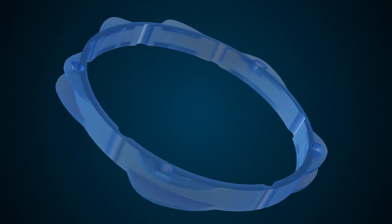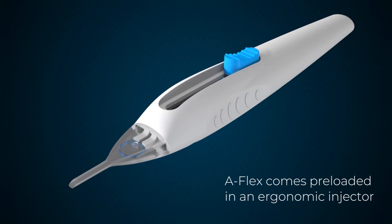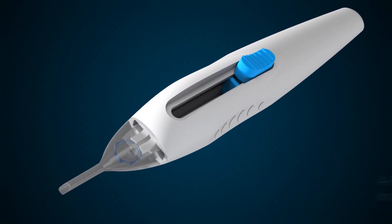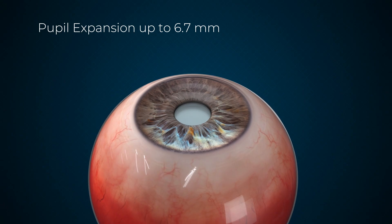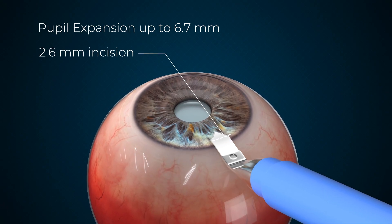Introducing AFLEX, a soft pupil expander for a revolutionary inside-out expansion. AFLEX comes preloaded in an ergonomic injector that is made for surgical ease of use. In the case of a small pupil, AFLEX is the perfect solution for an atraumatic pupil expansion up to 6.7 mm.